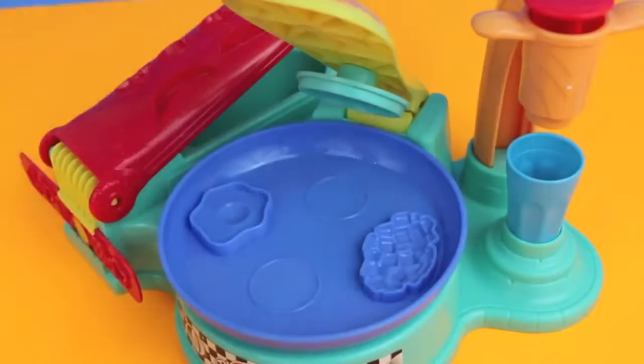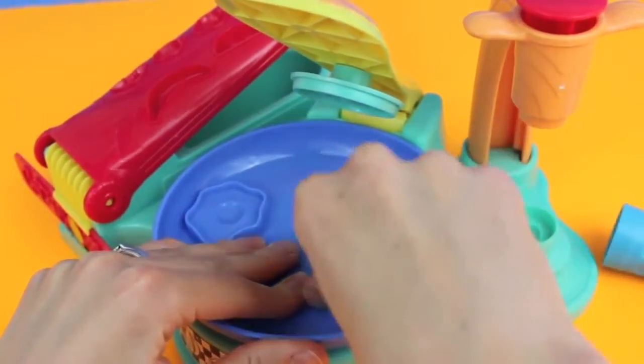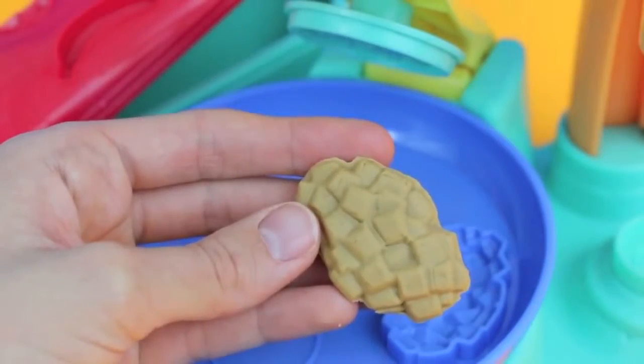For Flip and Serve Breakfast, we can also make some hash browns. Just press some brown Play-Doh into the hash brown mold — oh, and that's a good potato! Here are the hash browns, all trimmed up and ready to eat.